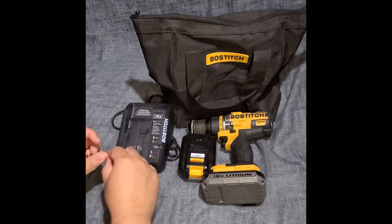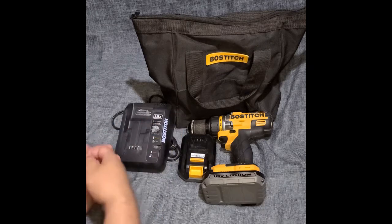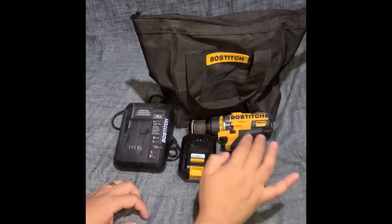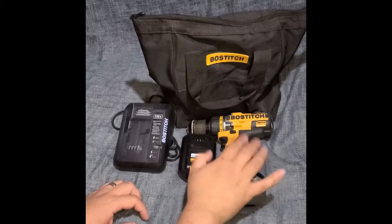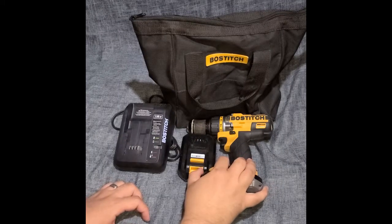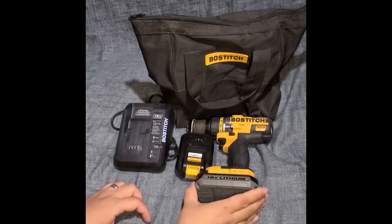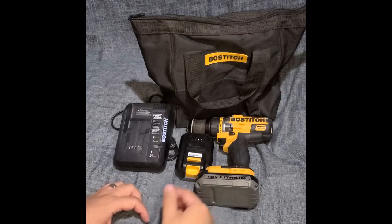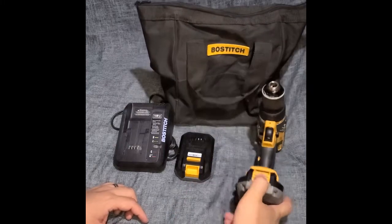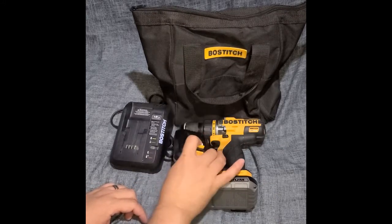That was a bummer, but this Bostitch drill — very happy with it. Black & Decker too. So if you guys are looking at this brand, I'd definitely recommend it. I'd give it an A-plus, especially given the price. The only real complaints are the battery charge indicator and the light position.